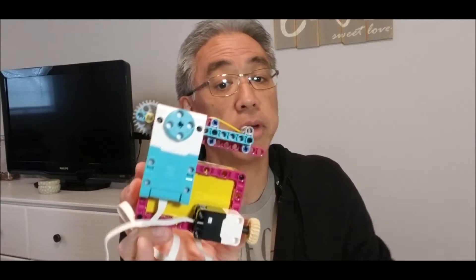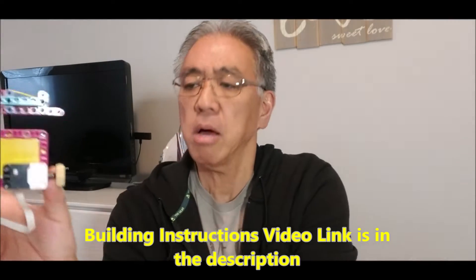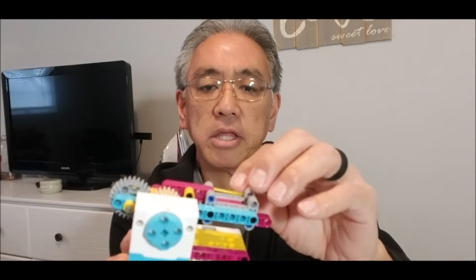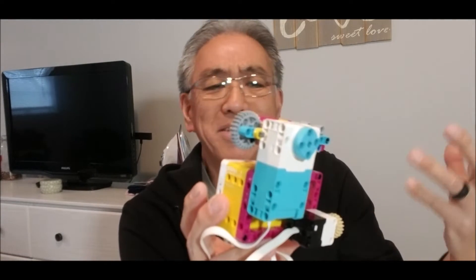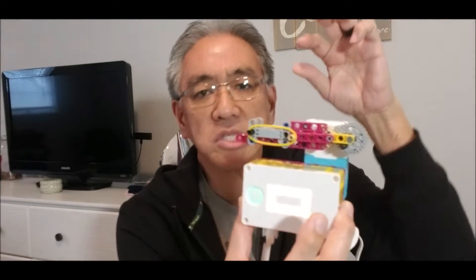Look how easy it is. I do not claim this is my build — I'll leave the link in the description on how to build this. But it requires these three-hole beams. I really get frustrated when a lot of these builds are not completely with one set. I did have to use some EV3 parts, so you might have to go on the internet and get some pieces not found in the Spike Prime kit. This is maybe 95% of the Spike Prime kit, but it's a really cool shooter.